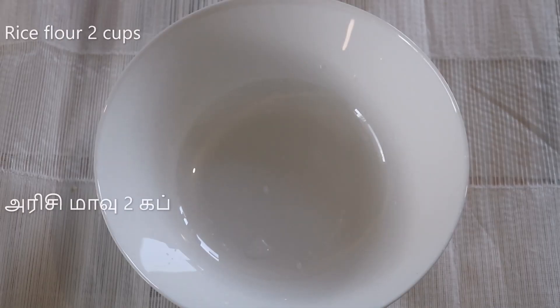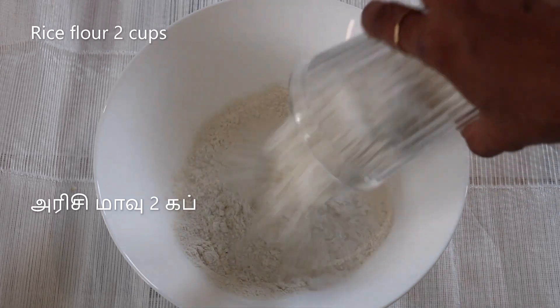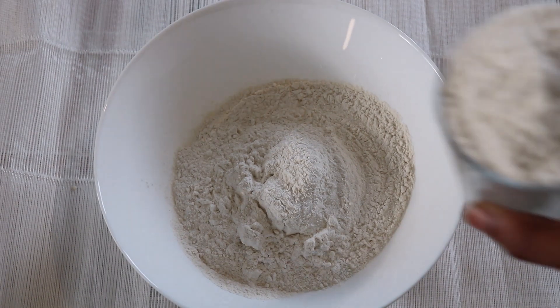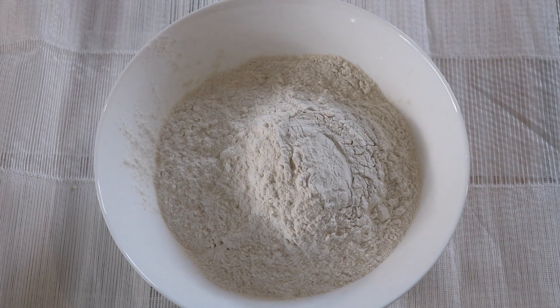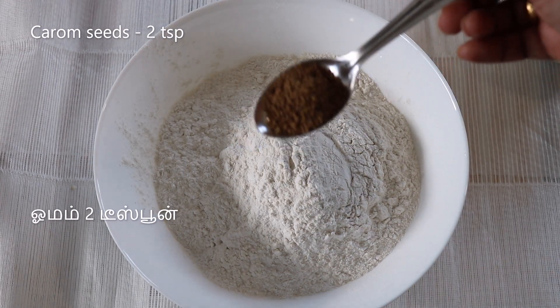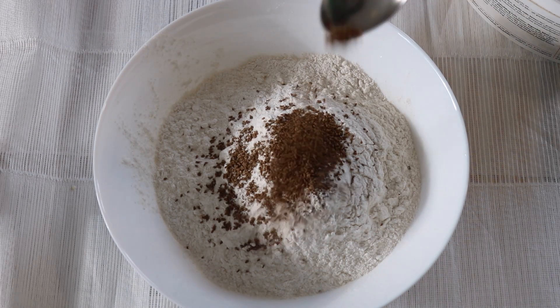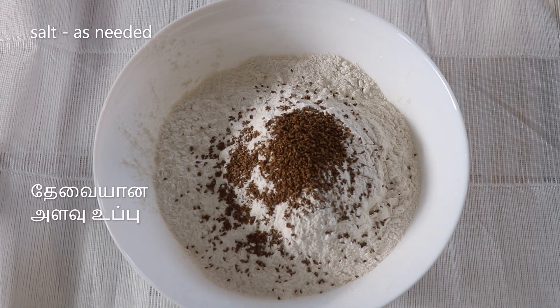It uses 2 cups of the main ingredient and also 1 cup of the secondary ingredient, for a total of about 3 cups. Some add 1 cup and then add 2 cups of the ingredient.